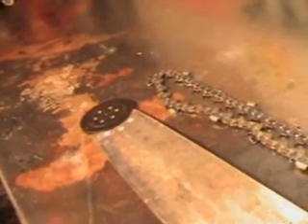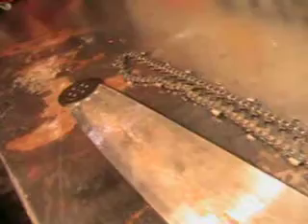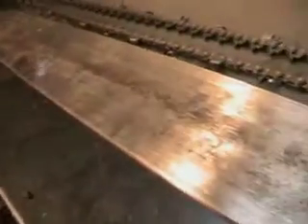Hello, welcome to Shop Talk. We're going to look at a very vintage 42-inch bar. This fits your large McCulloch models — 125, 795, and 797s.